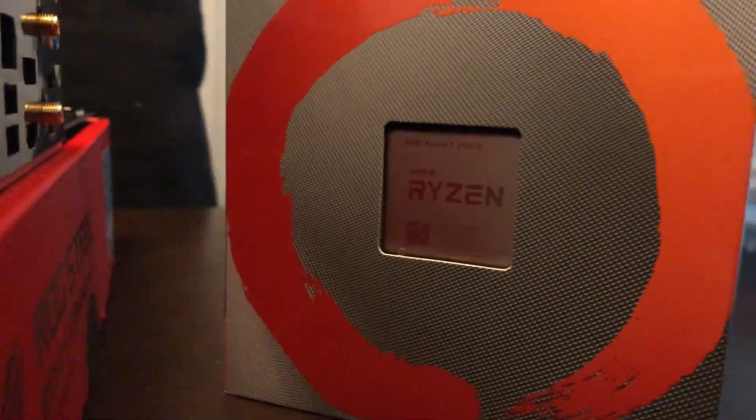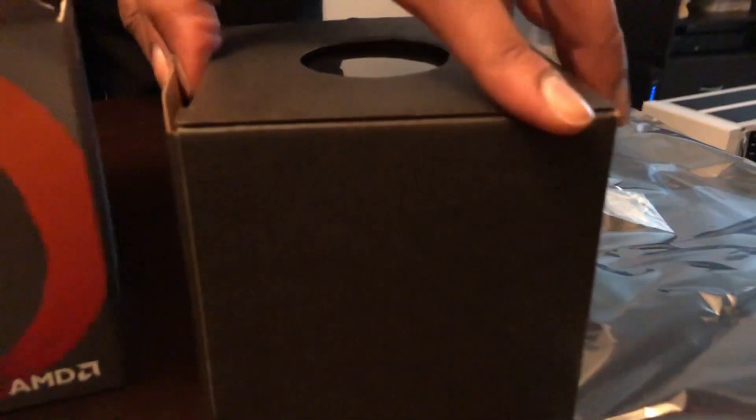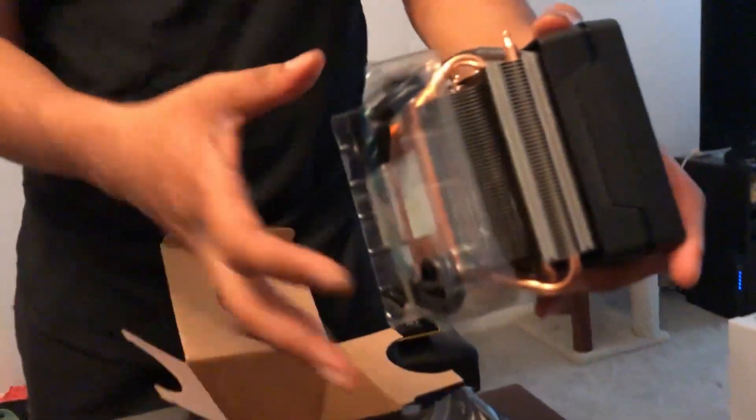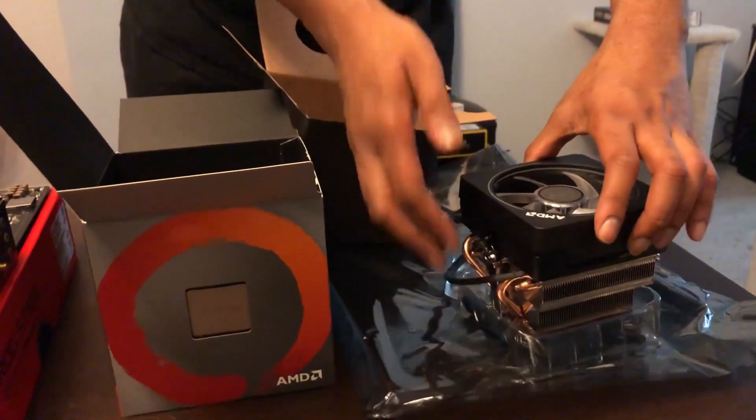This is the stock cooler. AMD comes with a beefy stock cooler — you literally won't need any other cooler for a while. Intel, you need to get your cooler game up — that's what you have.